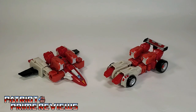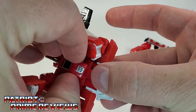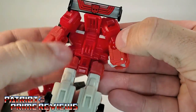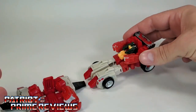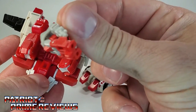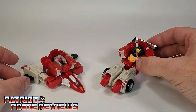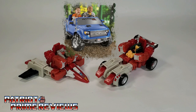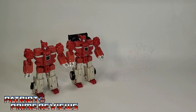The clones in vehicle mode have a gimmick not mentioned in the instructions. On the center, which is the robot's chest, there is a little hatch — flip it up and it provides a seat for a Titan Master to attach to. So a Titan Master can actually ride these vehicles. There's a little slot that matches up to the peg on the bottom of the Titan Master. That looks goofy as hell — it's like they're toddlers in Walmart Power Wheels — but hey, it's an option. One final look at the Autobot Clones in vehicle mode, and now for some quick size comparisons.